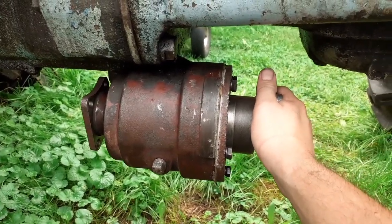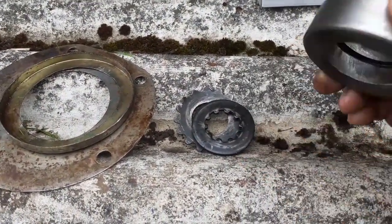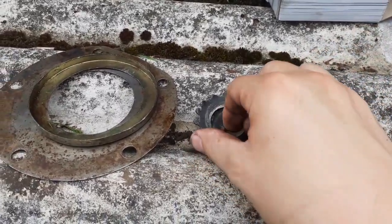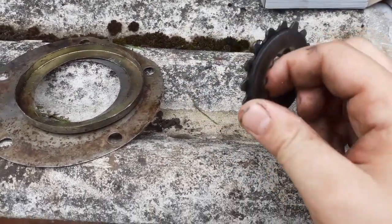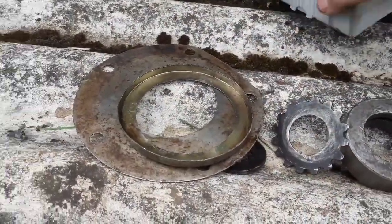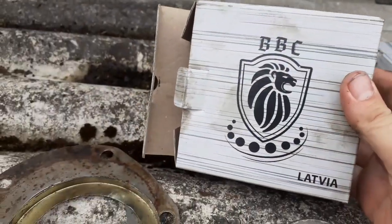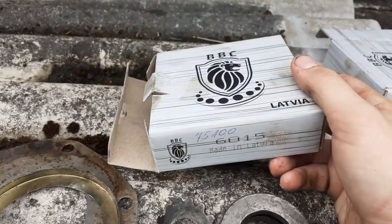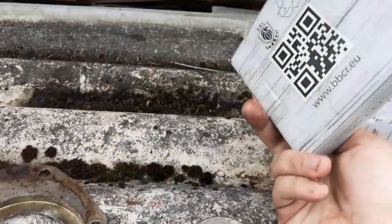These are the parts discarded from the carrier bearing — there's a bushing with an O-ring that's too soft, some discs that engage with the tube shaft, and the dust shields. The bearings I used are from Baltic Bearing Company — not sponsored, but they're mid-range quality and everyone I know who's used them has had good success. Check them out — link maybe in the description.